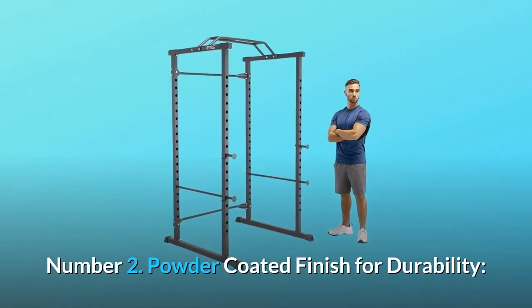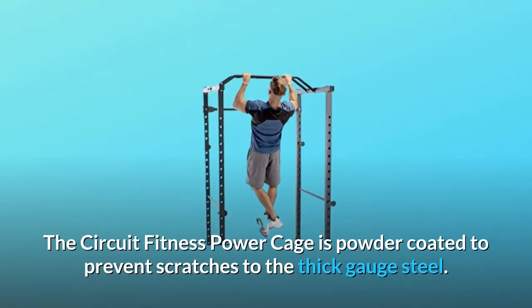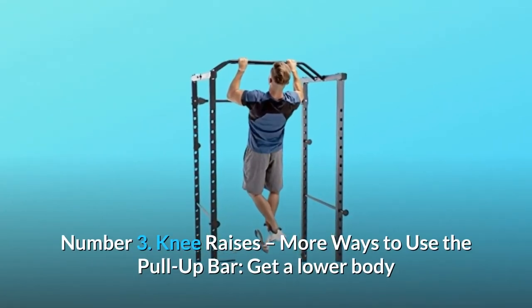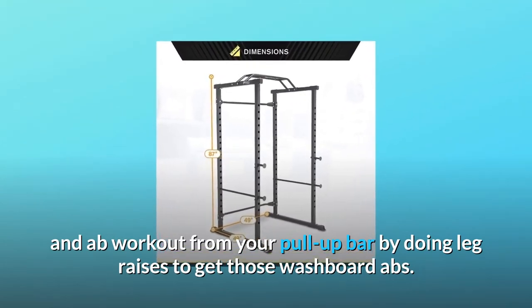Number 2: Powder Coated Finish for Durability. The Circuit Fitness Power Cage is powder-coated to prevent scratches to the thick gauge steel. Number 3: Knee Raises — more ways to use the pull-up bar. Get a lower body and ab workout from your pull-up bar by doing leg raises to get those washboard abs.